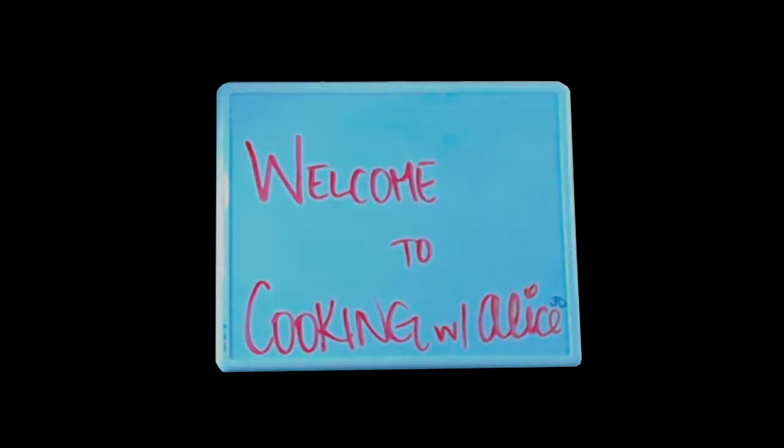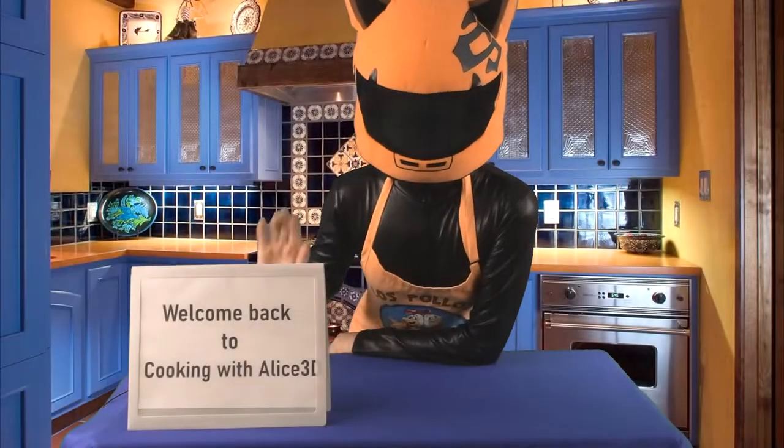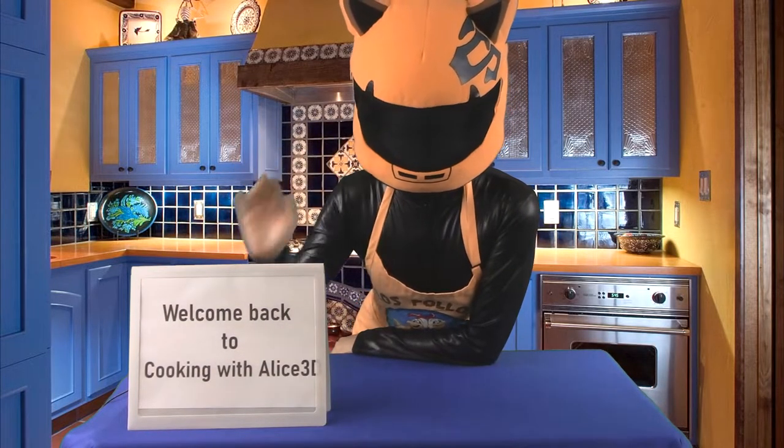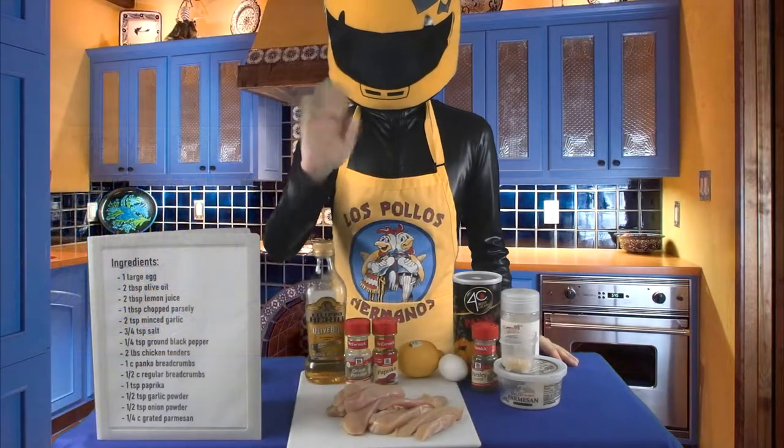Kelti Cooks! Today, we're making a favorite of anons everywhere — chicken tendies! Here's the twist: they're lemon-garlic parmesan flavored.